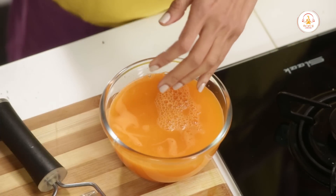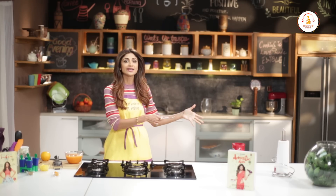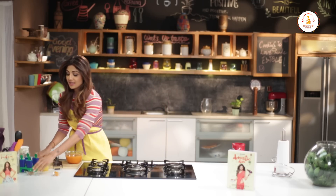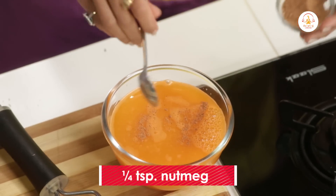I would suggest you could even add a bit of ginger powder — just a quarter teaspoon — or fresh ginger while you are blending the carrots. The ginger juice will mix right in and it really tastes yum, just adding that bit of kick. Then add just a quarter teaspoon of nutmeg.